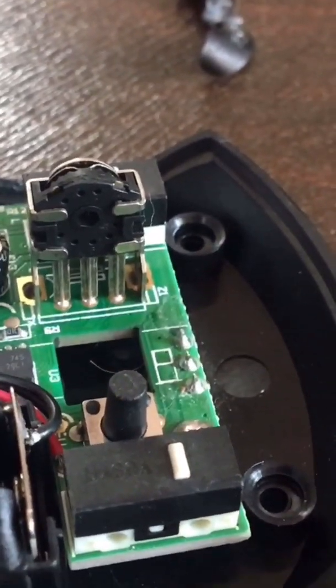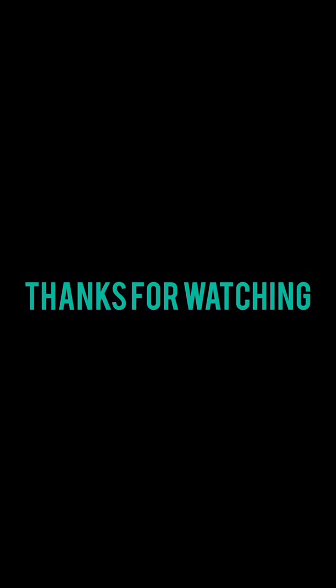That's it — that fixed the issue. Let me know in the comments if it worked for you. Thanks.